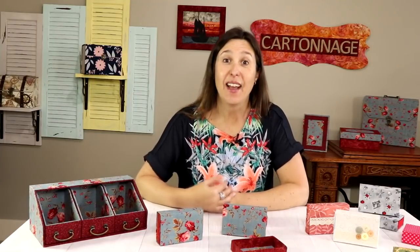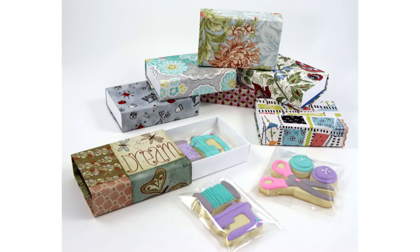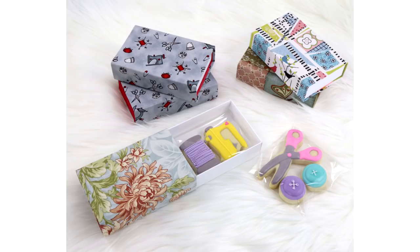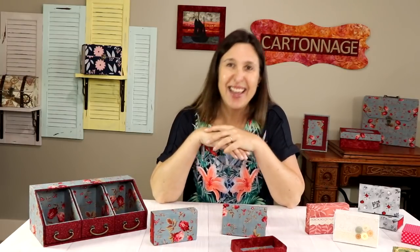Hello! How about making a quick fabric matchbox to add as a special gift for someone you love? Hand-made gifts are a great idea, and having fun making them is even better. So if you want to learn how to make this unique fabric box, stay here with me!